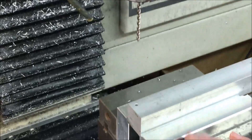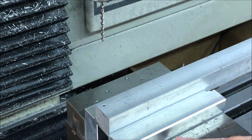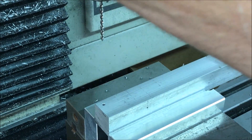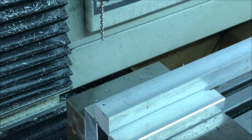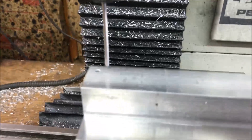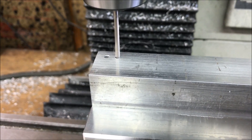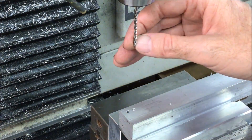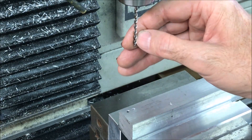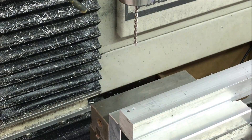I want to thank all the people who commented on the previous video. Now, just to see whether coolant plays a big factor, I'm going to try this exact same thing with no coolant — well, maybe just an air blast. As you could hopefully see, there were some chips stuck in the flutes — they weren't necessarily welded on there but they were kind of stuck in there. So I think that may have caused a problem over time, so probably better to do it with coolant.